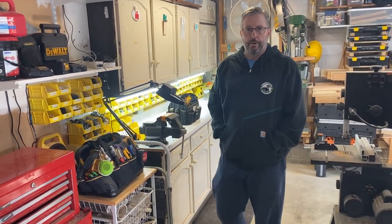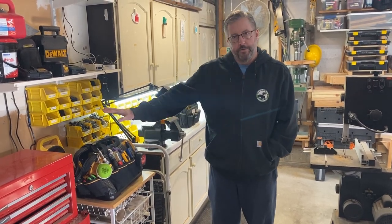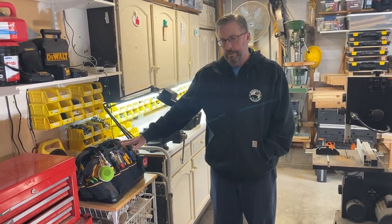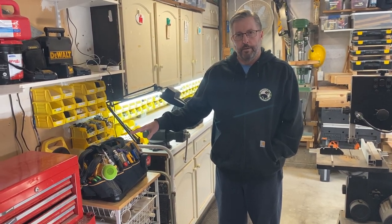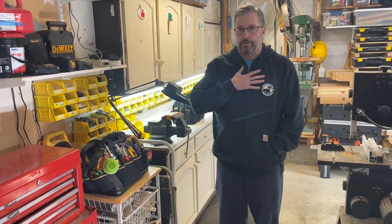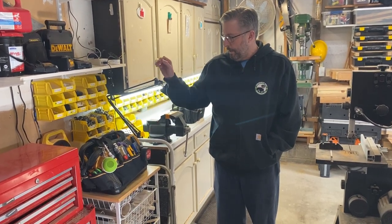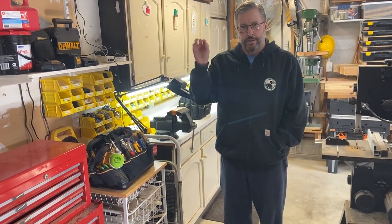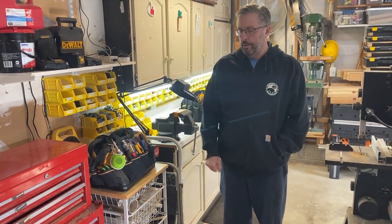Welcome back. In our previous video, we talked about general purpose tools used for 90% of do-it-yourself projects. A couple of questions came up in the comments: what type of work are we talking about? This is not professional stuff — I'm not a professional contractor, just a weekend warrior, DIY guy. It's just that 90% of the small fix-it things around the house, 90% of the tools I need seem to be in this bag.